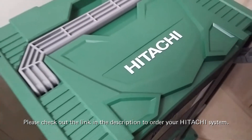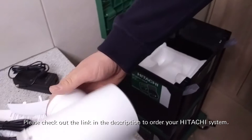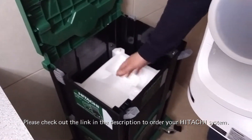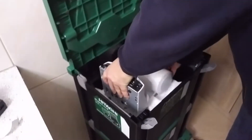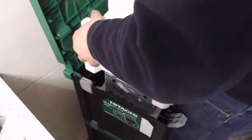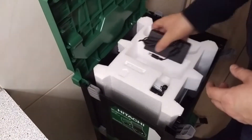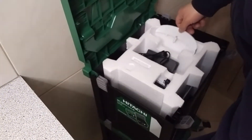I recently found this box system from Hitachi at our local warehouse store. This is perfect because the packing works perfectly — the camera goes right into this box. You can put the camera inside, and you just have to cut the packing a little bit, put the lid on top, and get all the things you need just into the box.